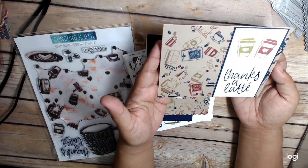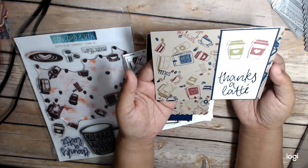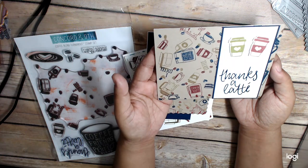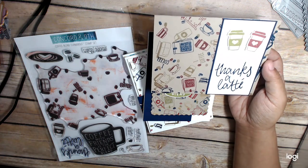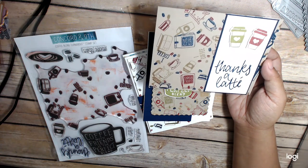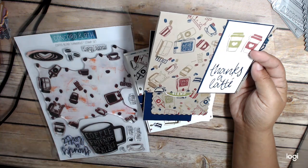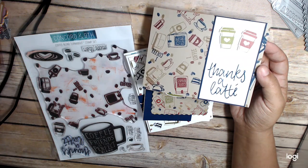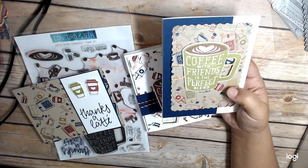This one I did on kraft - I saw the idea on Pinterest and liked it on kraft. I used my Lawn Fawn inks. I have those Catherine Pooler inks on my wish list because I like all the different bright colors she has, and they're a different kind of ink style. They say they dry quickly but they might dry a little slower. For this one I stamped on kraft and used the two little coffee cups and the latte stamp, and tied it in with some coordinating blue.